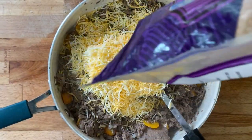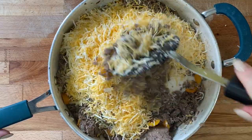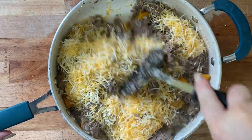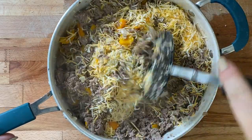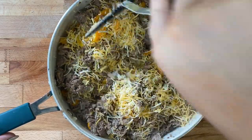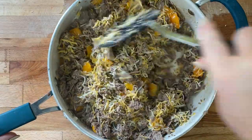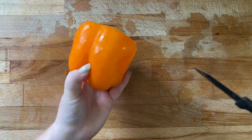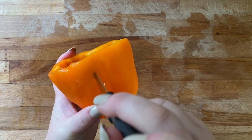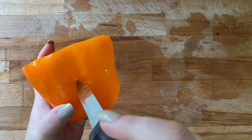Once the meat is drained, you can add some cheese. I think Cheez Whiz would be really good in here too, but all I had was some shredded cheddar. Let the meat and cheese hang out — the cheese will melt a little bit. Then you can start your peppers. I'm making mine a little bit Halloween-y, but you don't have to do this. I'm just cutting little pumpkin faces in these orange peppers and it's super easy and really cute.